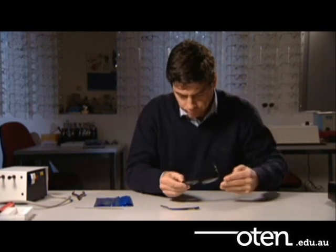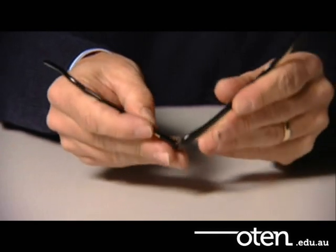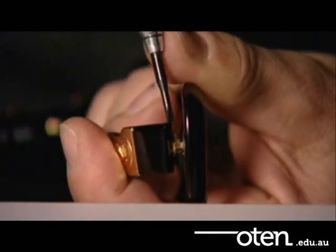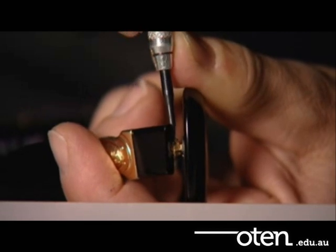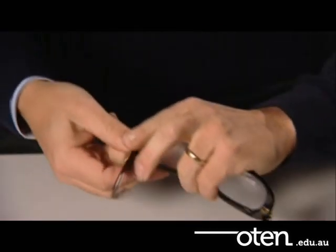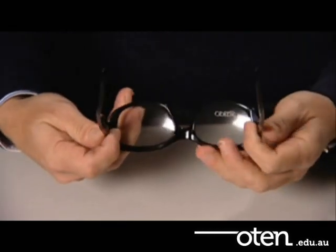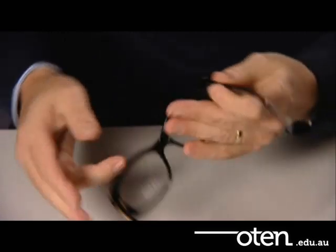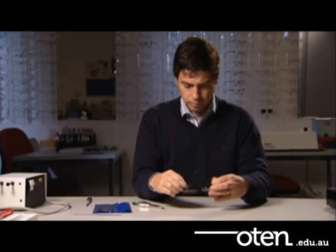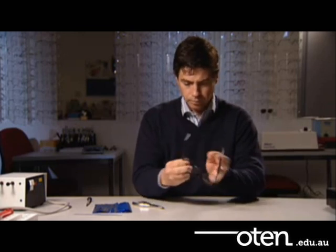Finally, reattach the temple by putting the screw in. Take special care with the temple alignment. Check the let back and temple angles and match them to the other temple. If they don't match, use the appropriate tools and adjustment techniques to ensure that the frame is brought back into standard alignment.